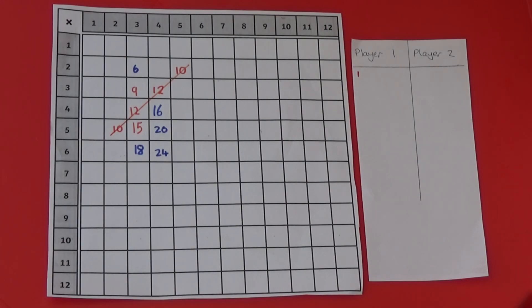The game carries on like this until one player gets 4 in a row. If we look at the grid now, I have managed to get 4 numbers in a row, so I get 1 point.